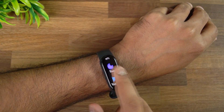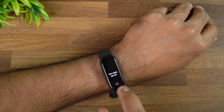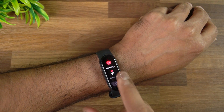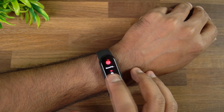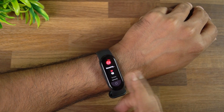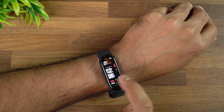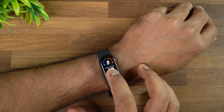One of the new features with the Mi Band 6 is SpO2 — that's blood oxygen level measurement. You have to wear the band tightly, press the button, and it will measure the blood oxygen level on your body. This is a very useful feature, especially in the COVID pandemic situation. That's how you measure SpO2.